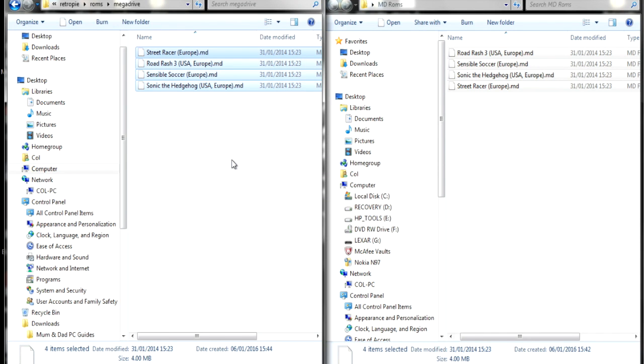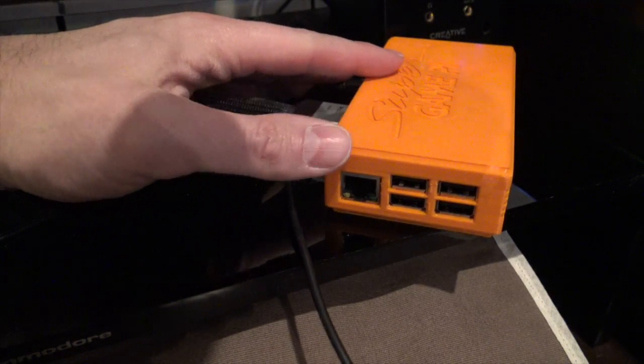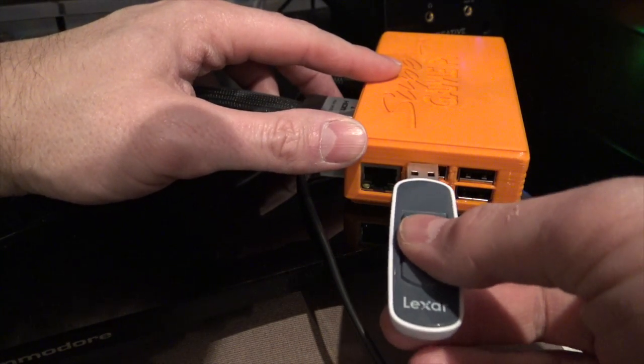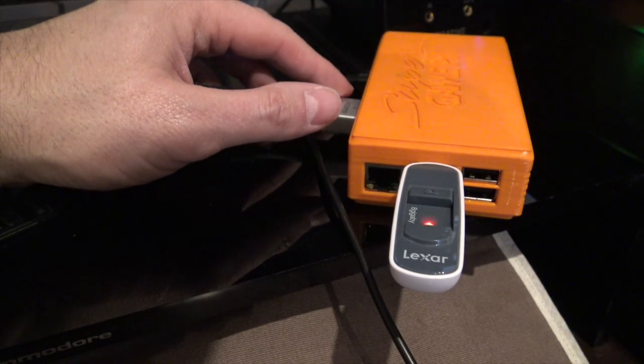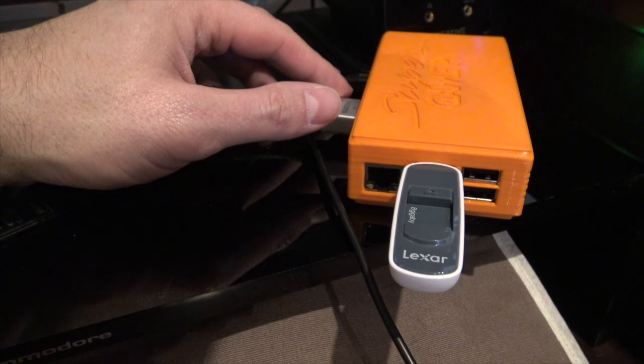I'm just doing a few ROMs here to save time, but if you wanted to, you could populate all the different folders for all the different ROMs and games for the systems you want to use. Now we've got those Mega Drive ROMs onto the USB stick, we're going to eject it from the computer and plug it into the Super Game Pi in one of the USB slots on the side. Again, you'll see it flashing away, which means it's moving the ROMs across and onto the Emulation Station system. Once it stops flashing, you know it's safe to take out the USB stick.